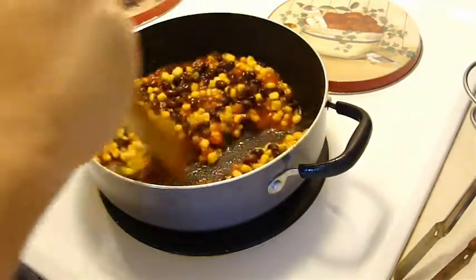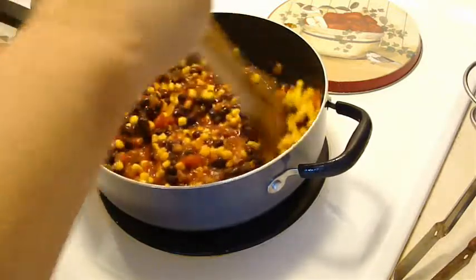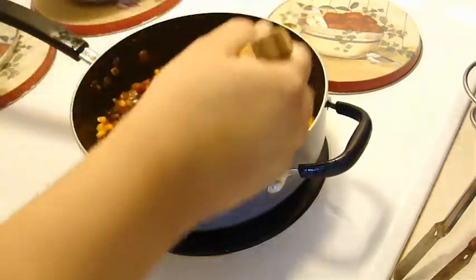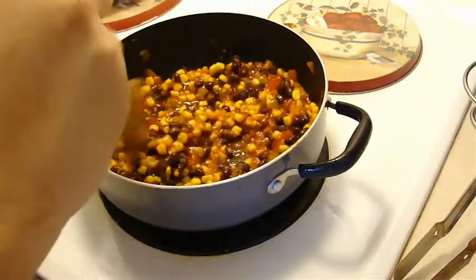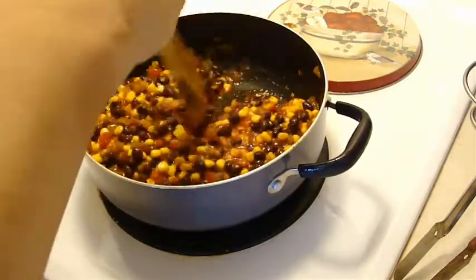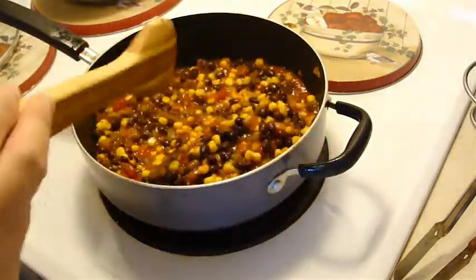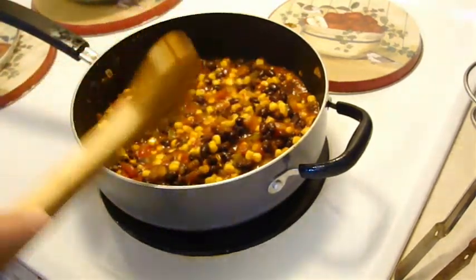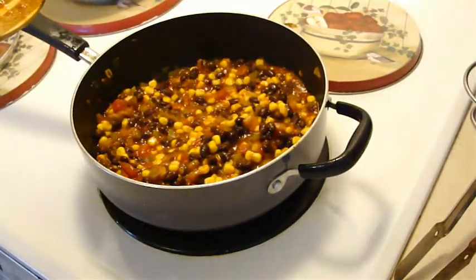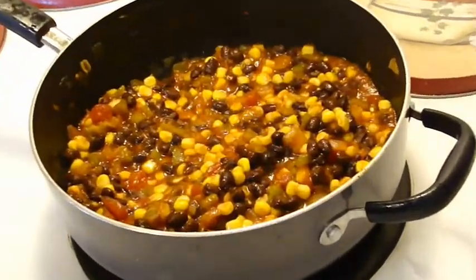We're going to bring this to a boil and then cover it for two to three minutes, then add the chicken back in and it's ready to serve. I'm going to leave the chicken in there a little bit longer to let it cook together, because I want a little bit of the flavor of this to get into the chicken itself. It really does smell really nice.